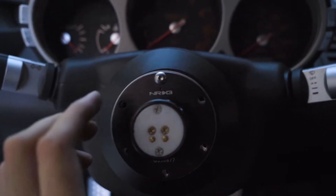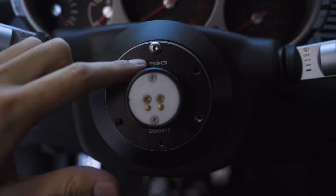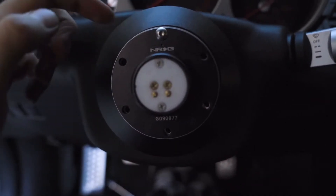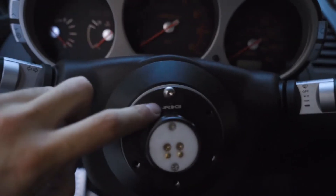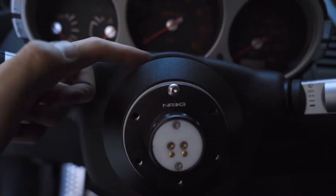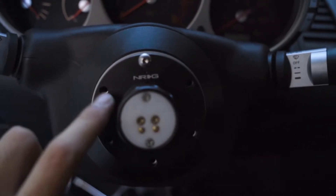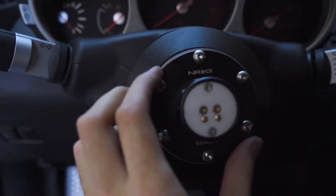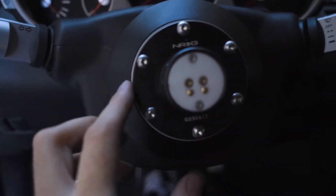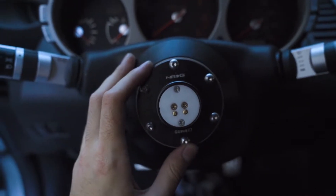With all the wires tucked away, we can start to mount the quick release up. There's a little dot right above the NRG logo that's going to line up with the dot we talked about earlier — and because of that, the NRG text on the quick release is going to line up with the one on the hub, so that's how you can double check everything's in the right place. I'm going to screw these in and then get the steering wheel attached. This is all on there nice and tight, each one snug. Let's hop out of the car and get the quick release attached to the steering wheel.